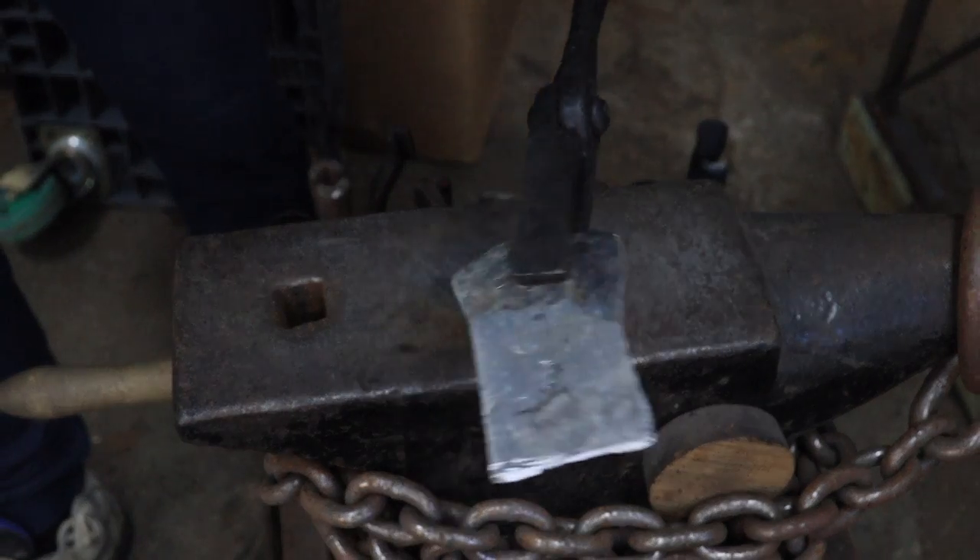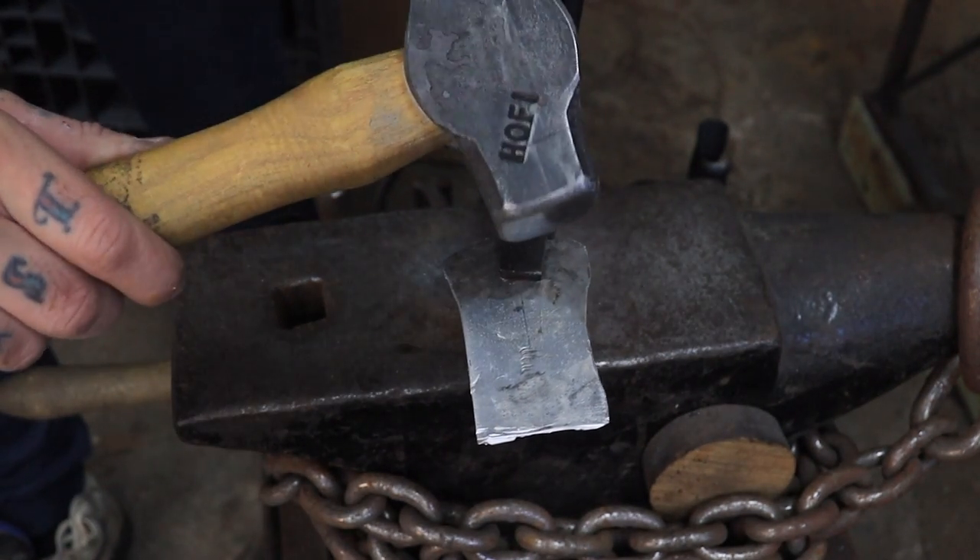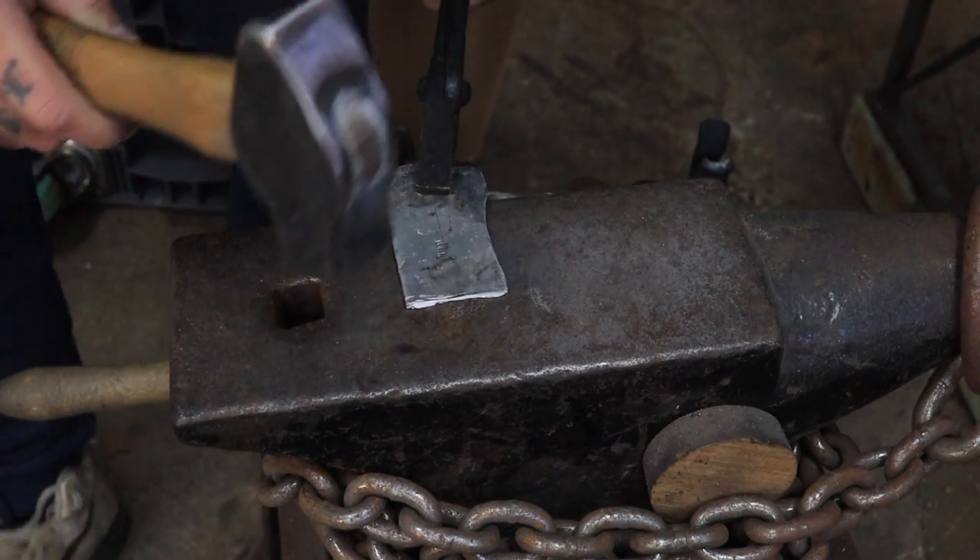What I'm going to do now is try and make a big dirty groove by smacking it with the corner, to see if I can check it out easier.